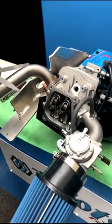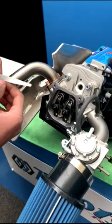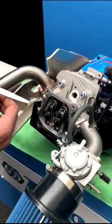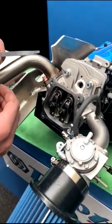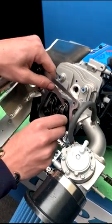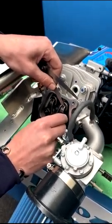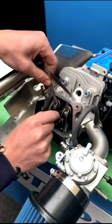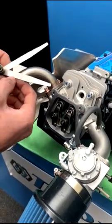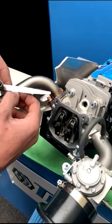To check the valve clearance we use a feeler gauge. The correct valve clearance is 0.15 millimeters, or six thousandths of an inch. We insert the feeler gauge in between the top of the valve and the rocker arm. This engine at the moment is at 0.2mm, so we need to adjust it down to 0.15 millimeters.